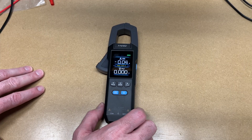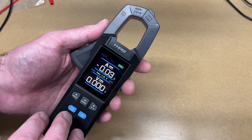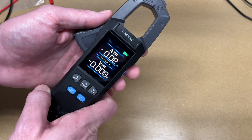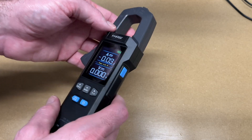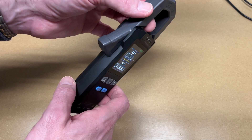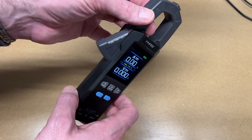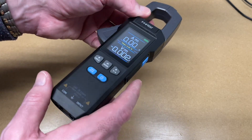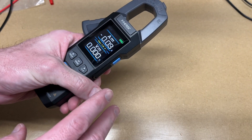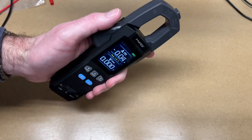So that's the FNIRSI DCM100 Intelligent Clamp Multimeter. I'm really impressed with the feature set — it has all the features of a full-featured multimeter plus AC and DC amperage. The screen is nice and easy to read, very bright and visible at many angles. It's very easy to use when switching between modes, and it has that rechargeable battery you can charge with a phone charger or even a power bank on the job. Overall, a very nice tool — if you had one multimeter to take with you to do everything, this could be a great option.